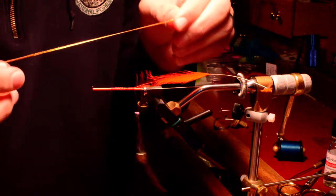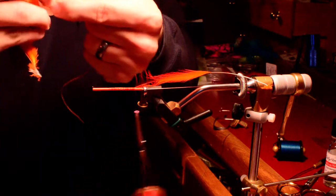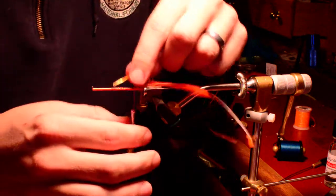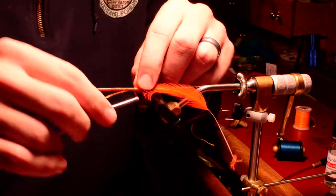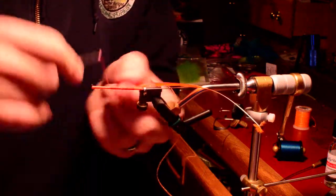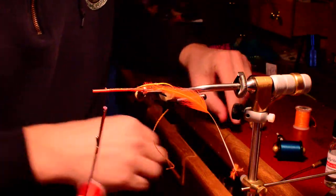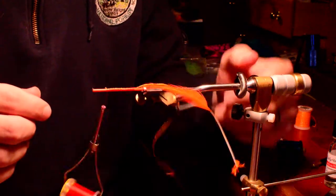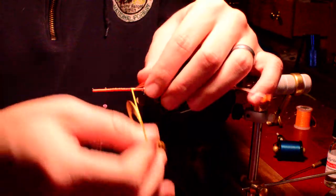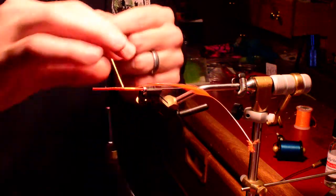I'm going to add some orange Lagartun flat braid. There's a lot of things you can use for a body, but if you use this you won't regret it. It's really, really nice stuff to work with. Lays perfectly flat, creates a really nice body. Keep that tied in, going all the way. Now wrap that flat braid forward, building up each section to itself, not overlapping. Just creating a nice flat body.